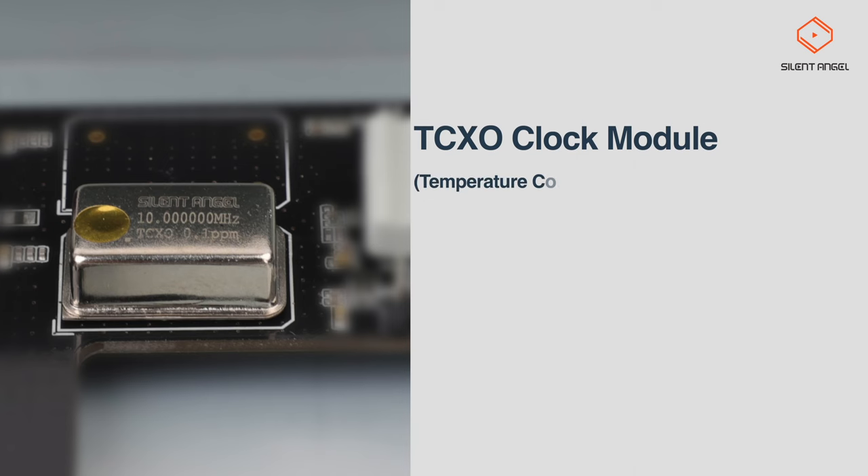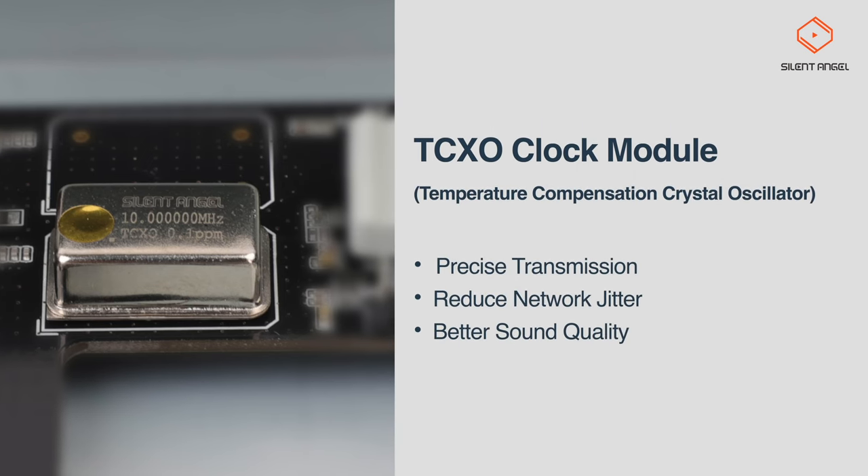Additionally, the BON N8 Pro includes an internal clock to precisely time packet transmission across the network, reducing jitter effect and delivering a cleaner, crisper sound.